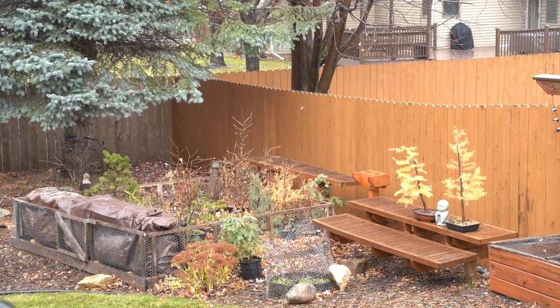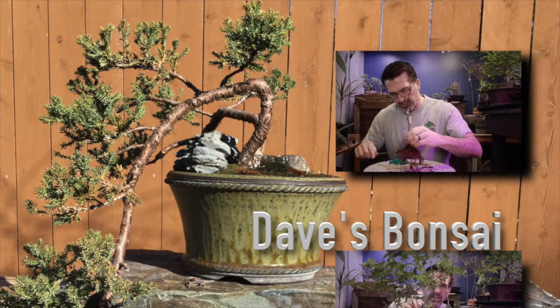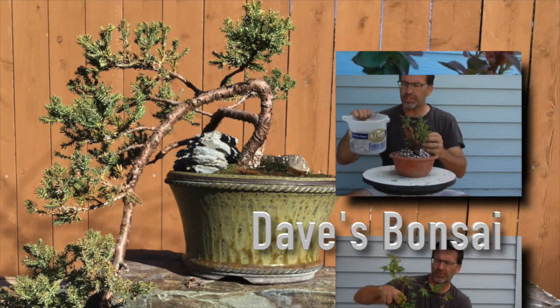Hey everyone, welcome to Dave's Bonsai. In the sense that I have a branch that splits into two shoots in here, so I'm probably going to cut this thing off right about here this fall.